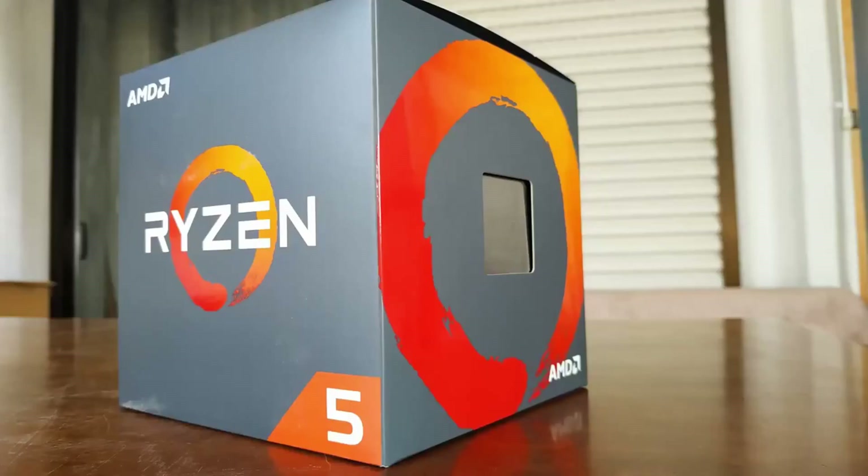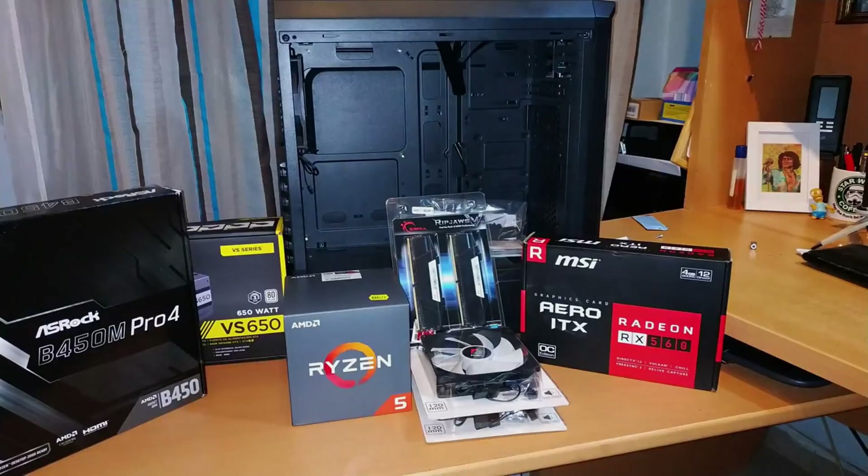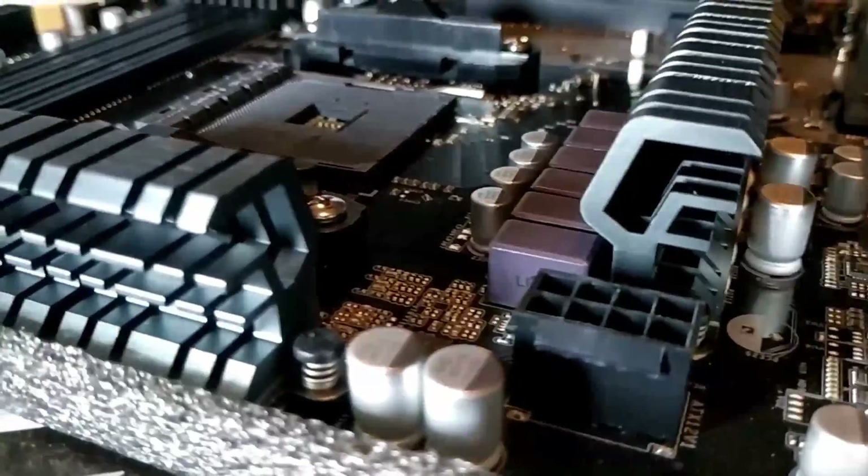About a year ago I built my gaming PC, which has been great ever since — not just in gaming but also video, audio, photo editing, and a lot of video rendering.